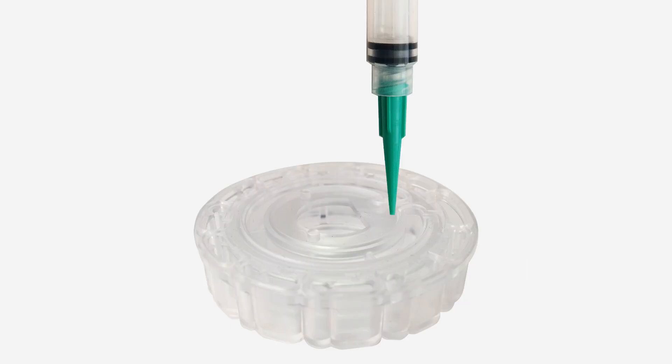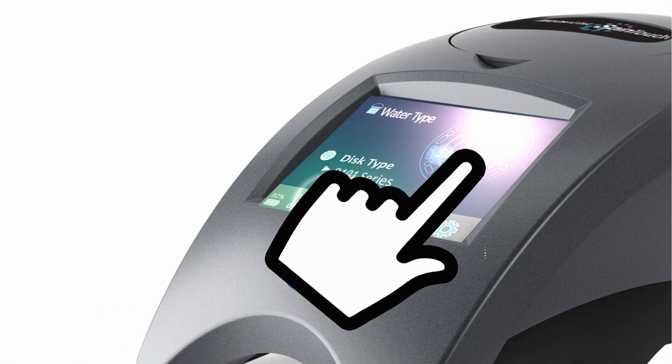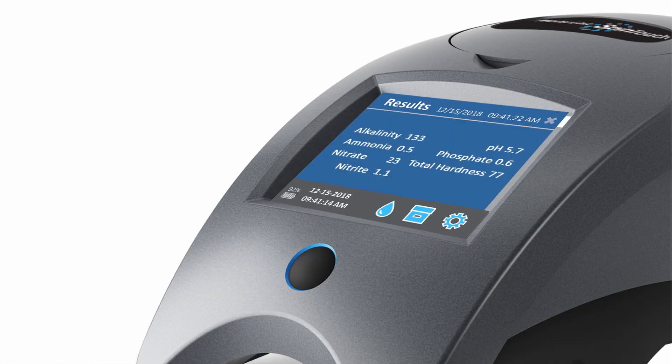To use, simply fill a disk with a water sample. Insert the disk into the SpinTouch. Tap the Start Test icon, and you'll have results in 2 minutes.